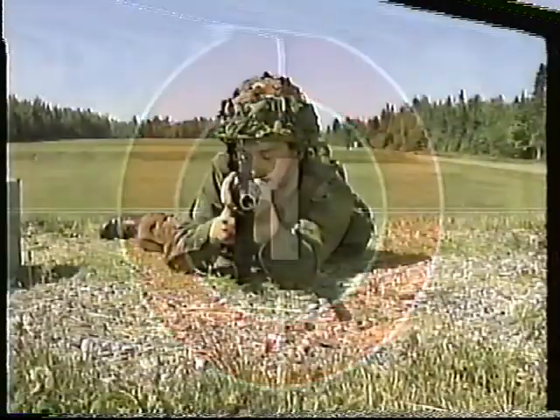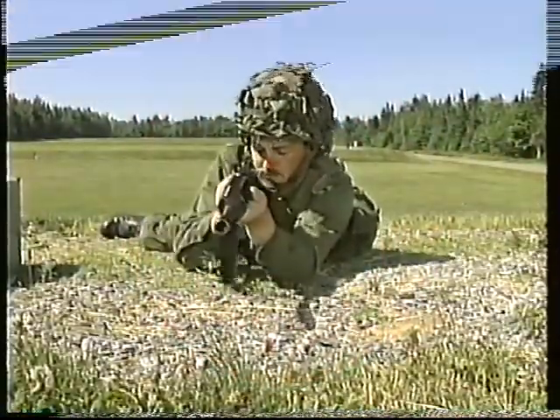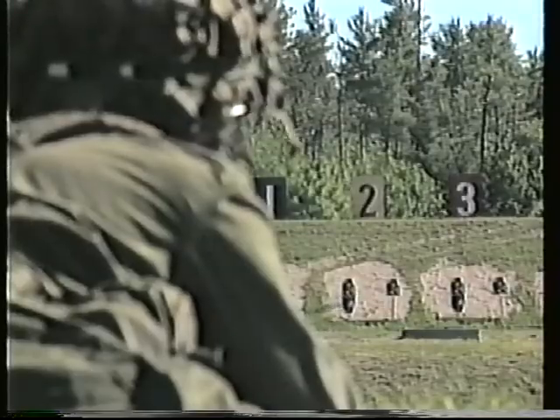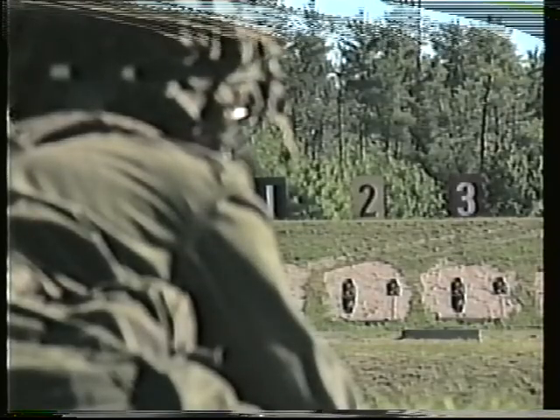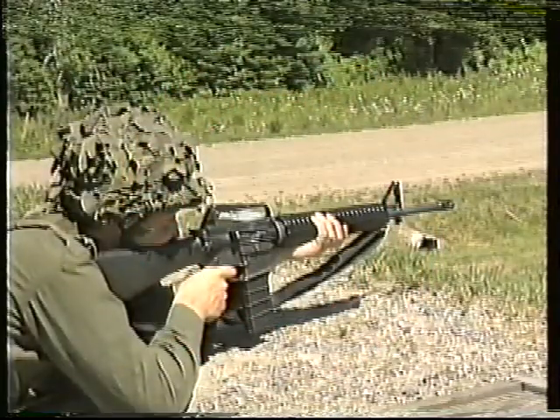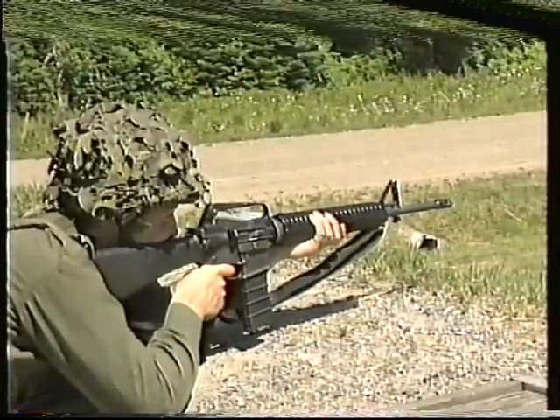These are: the position and hold must be firm enough to support the rifle; the rifle must point naturally at the target without any physical effort; sight alignment or aiming must be correct; and the shot must be released and followed through without disturbing the position.